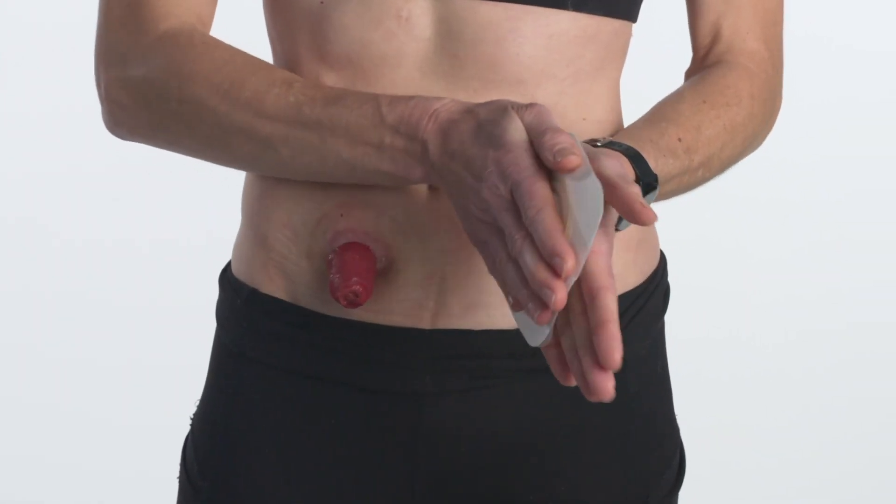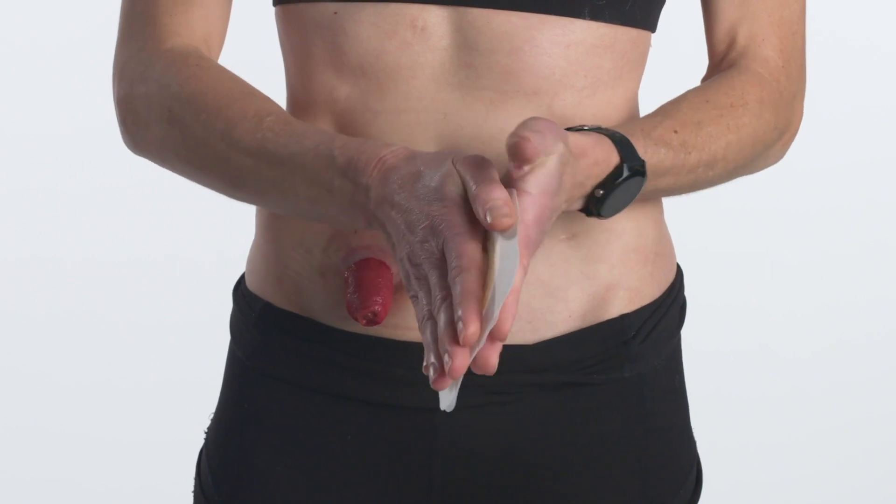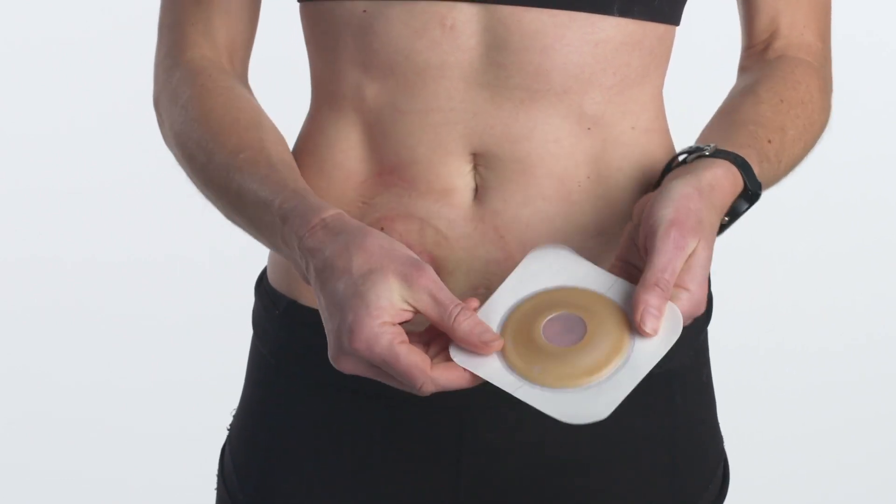Before applying, warm the skin barrier in the palm of your hands for a few seconds. The heat from your hands will improve adhesion.